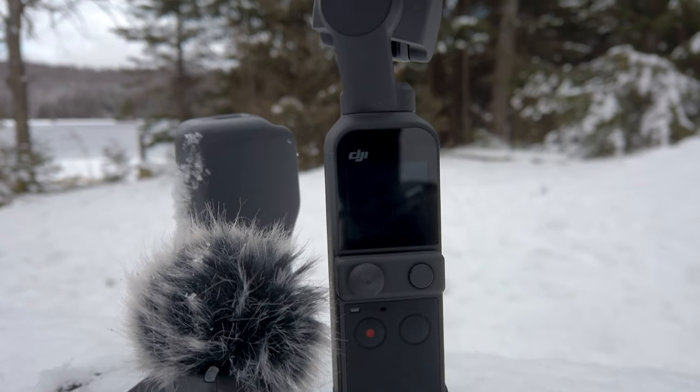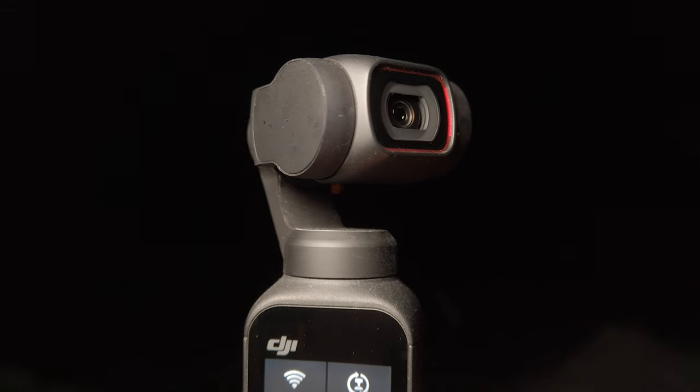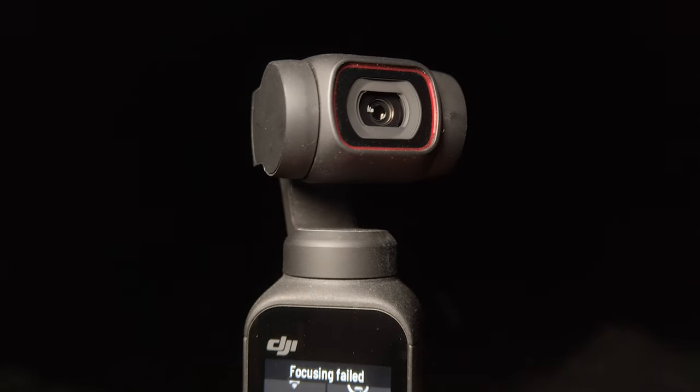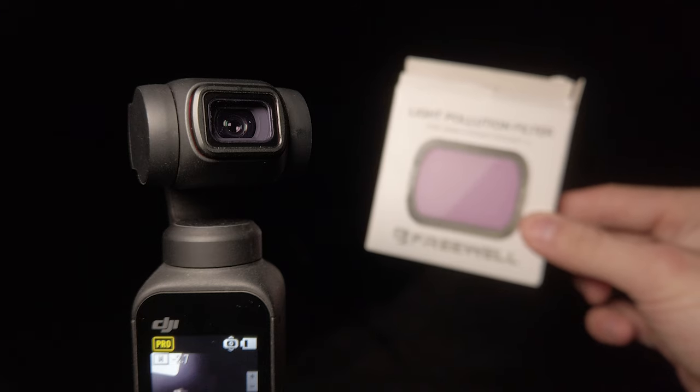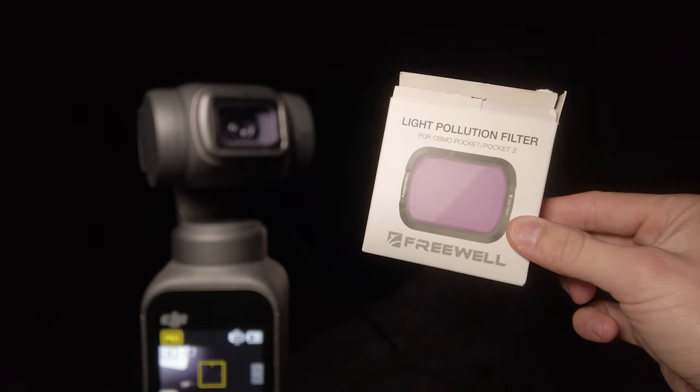It's future me here. I originally filmed the video using the DJI Osmo Pocket, but DJI has since released a new version — the DJI Pocket 2 — with a bigger sensor and a wider lens. So we should be getting better pictures of the stars, and Freewell also sent me a light pollution filter. I'm going to review both of them at the end of this video. It doesn't change the content about the Osmo Pocket — it's still 100% valid — but stick till the end, or use the chapters below to skip through the video.